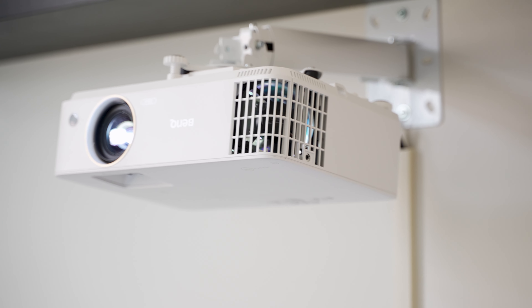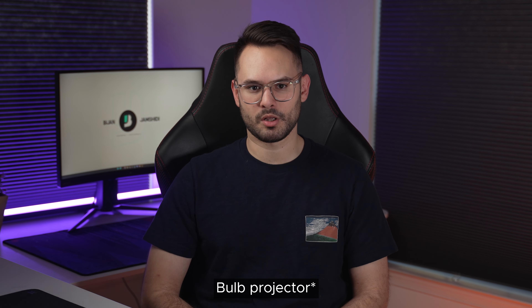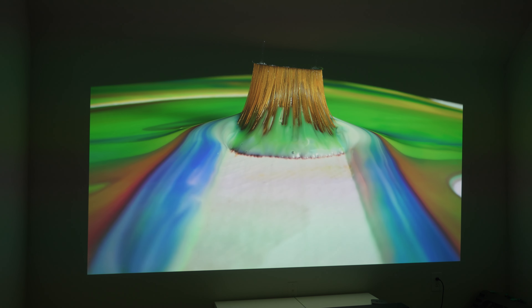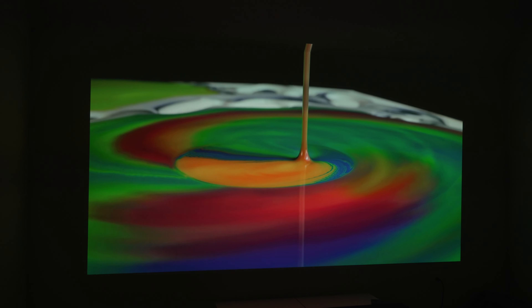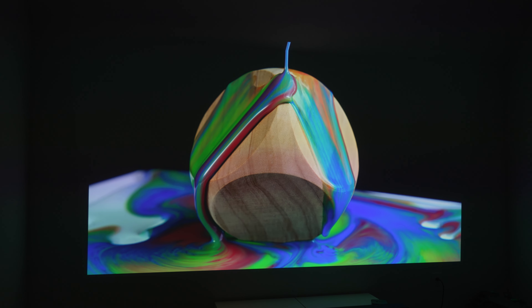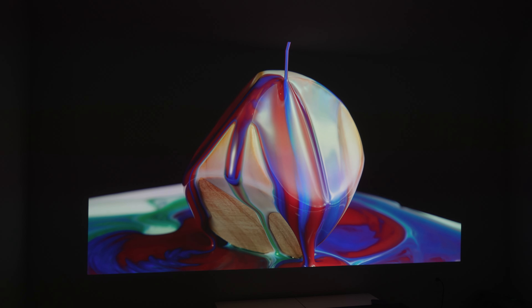I don't have any 3LED projectors to compare this to, but I have been using the TH685 for about a year and a half, which is pretty standard for a projector bulb but with 120Hz. The difference from that to the X3000i was immediately apparent when I turned the X3000i on for the first time. The colors were the biggest difference. I can't show you detailed calibration charts because my colorimeter doesn't support laser projectors, but believe me when I tell you that the colors are very vibrant while also being accurate.